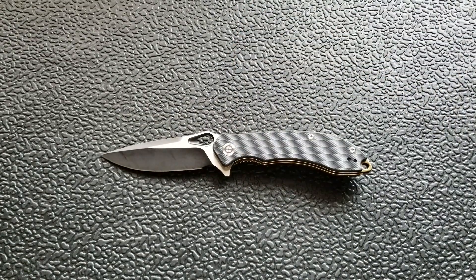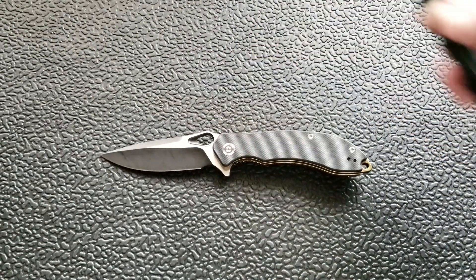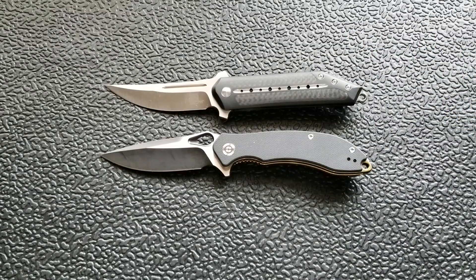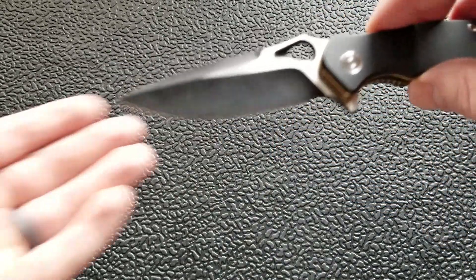The Benchmade Griptilian comes in at 8 inches overall, putting it in the same territory. The Spyderco Delica comes in at 7 inches. And just for fun, the Beg Knives Steelcraft Series Three-Quarter Quaken comes in at eight and a quarter — about the same size as the Aquila.